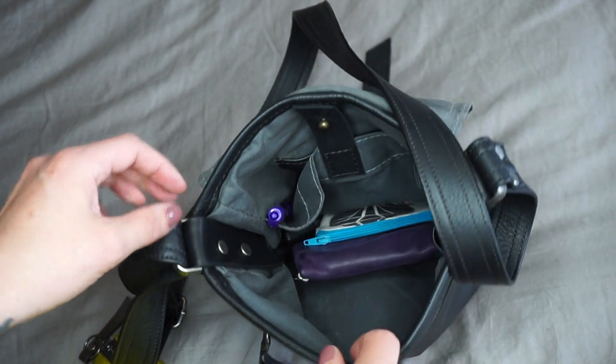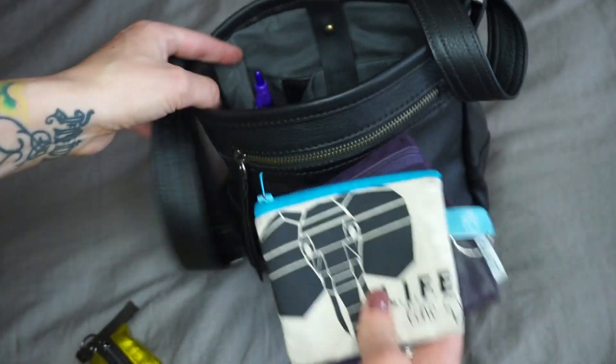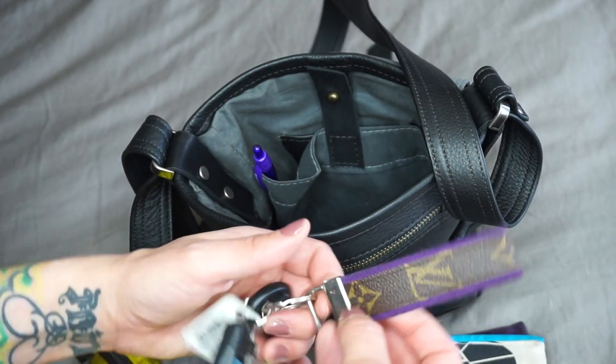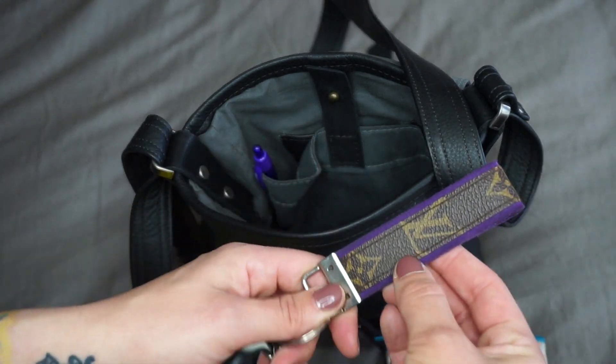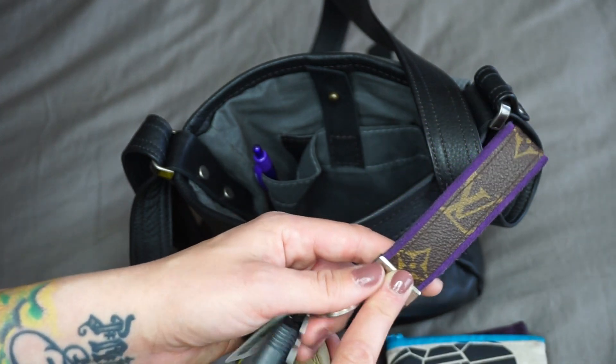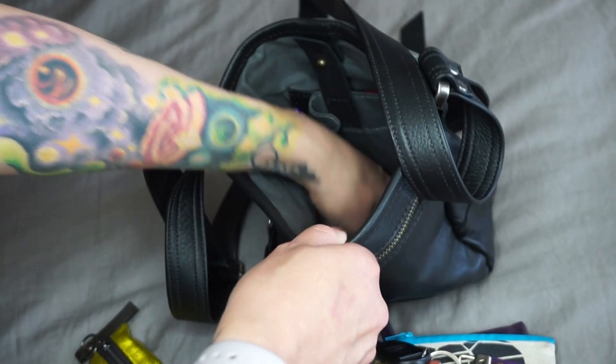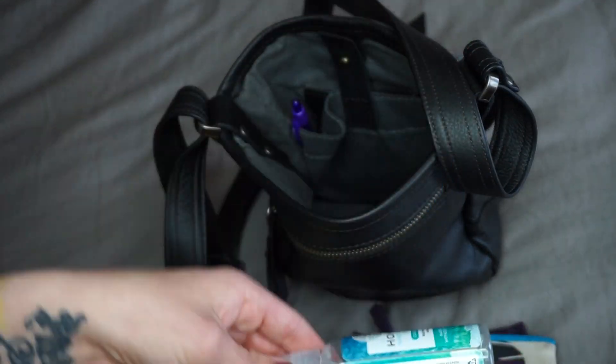It also has one giant main pocket. In there I've got another Rough and Tumble — the card case — my grocery cash, my keys, and this amazing key fob I'll link their Instagram down below. It's called 'It's All About Louis' by Abizia, I think. And then I have my Honest hand sanitizer. That's pretty much all I've been carrying in here.